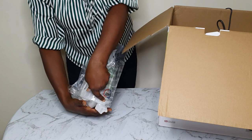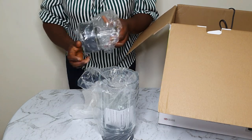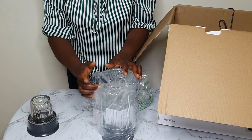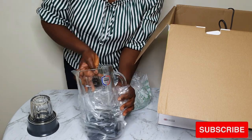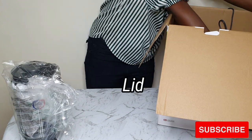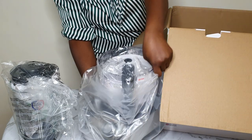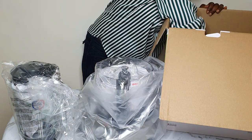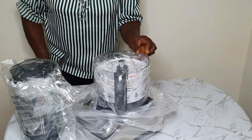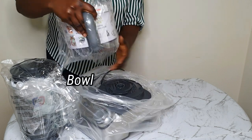Here in the second tray, I have my glass blender. In this glass blender, you can blend hot foods. I also have my mini glass chopper or mill — you can grind dry things or even make baby purees. And that's the lid. The food processor is quite heavy — it's the bowl, the motor, and our spatula for scraping whatever we are blending or chopping.